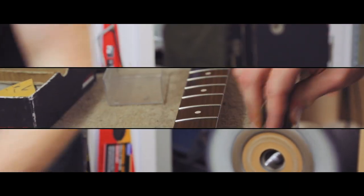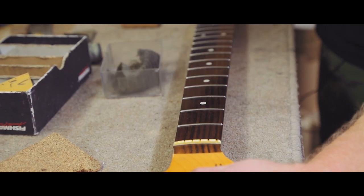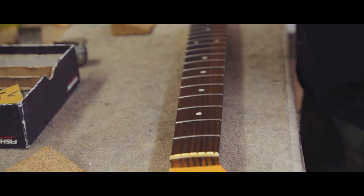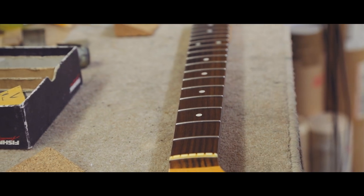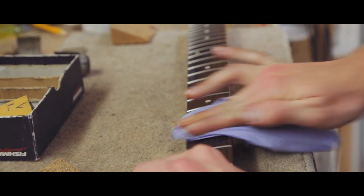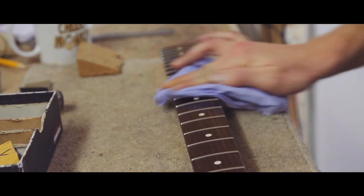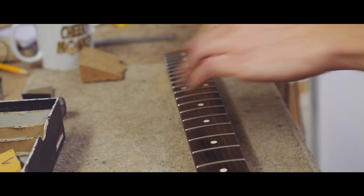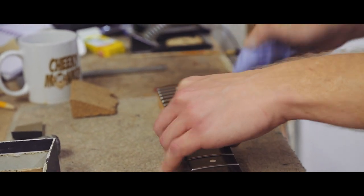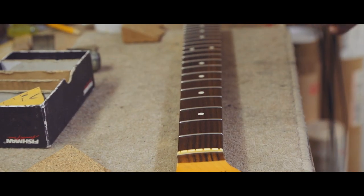Just cleaned it all off with a bit of de-greaser and now just put a bit of lemon oil on the board — I'll just let that soak in for a few seconds before wiping it off. Brings the colour back to the board. And all sorted, so string her up.